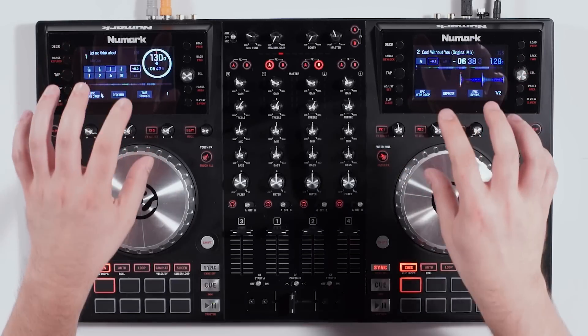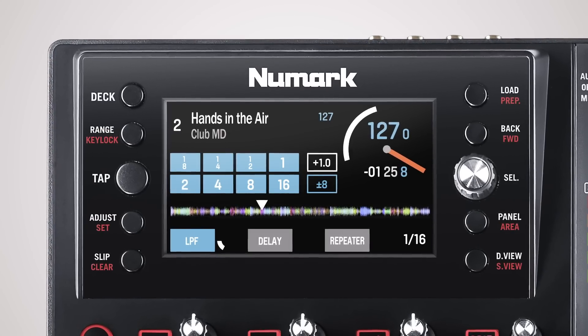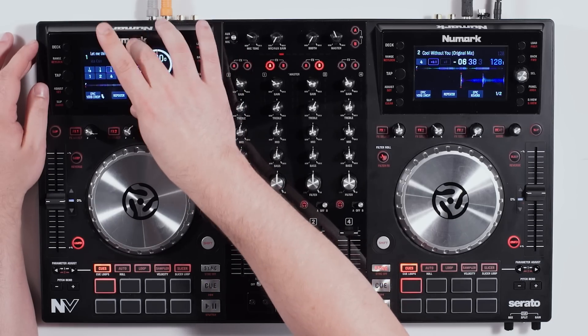On the top, you can see we have two 4.3-inch full-color screens. The screens are going to give you all of the information you need to know to operate the NV. Using the computer is necessary, but it's optional to look at it — don't look like you're checking your Facebook. Do all of your performance right here on the hardware.